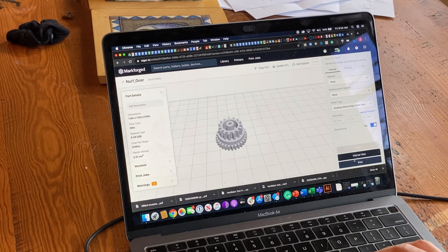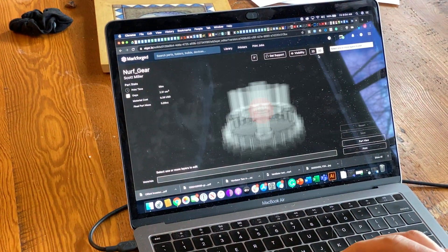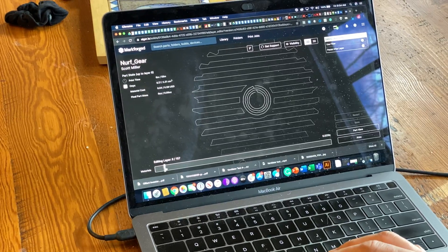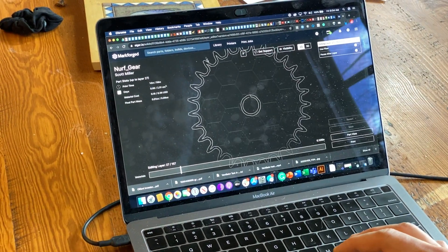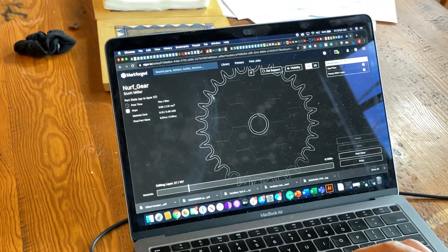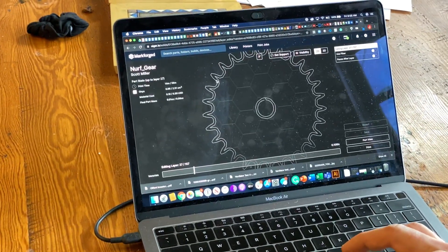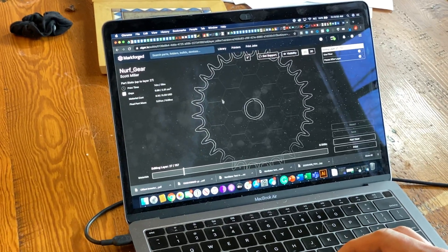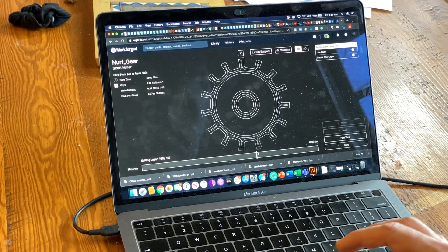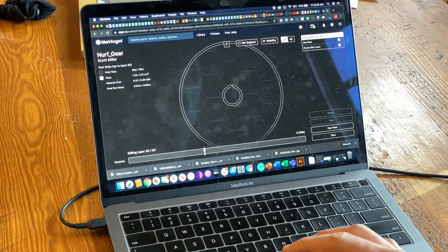Let's take a look at the internal view and we can see layer by layer what it looks like. We see the profile in blue, and there's a double wall thickness which is probably enough to carry the stress the gear is going to undergo. If not, we can adjust that — it's pretty straightforward and it looks good.